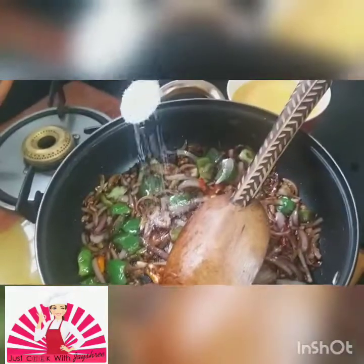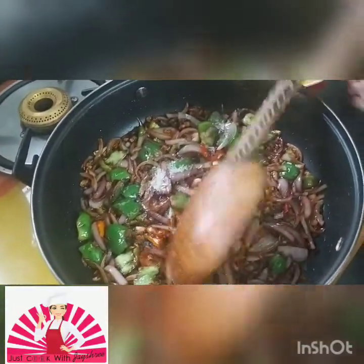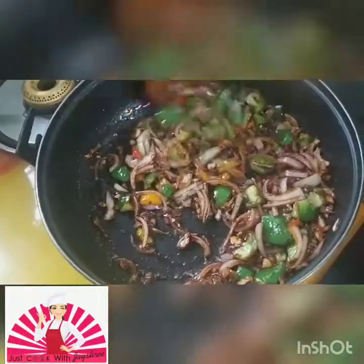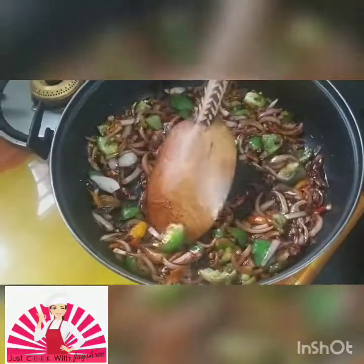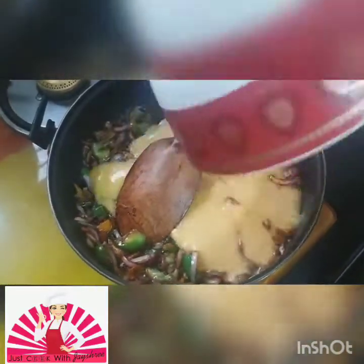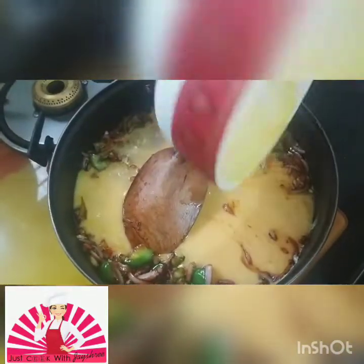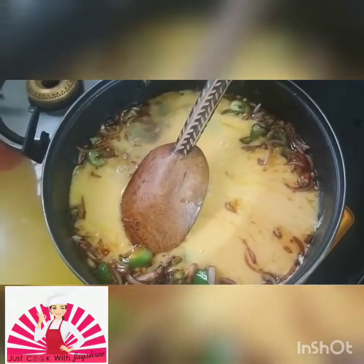Add one teaspoon of Ajinomoto. There go my eggs — that's 10 eggs going in. Can you see now that the egg burji is getting done?